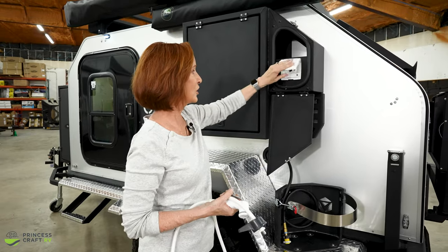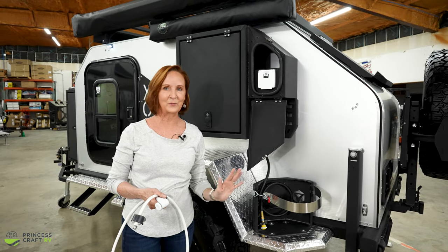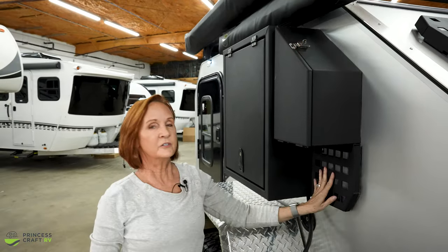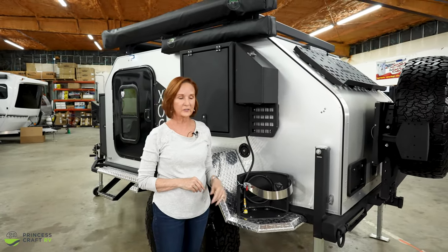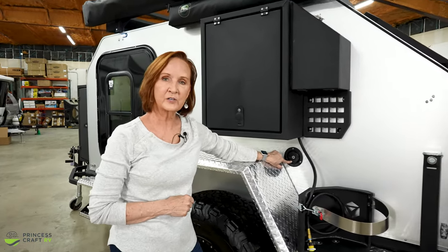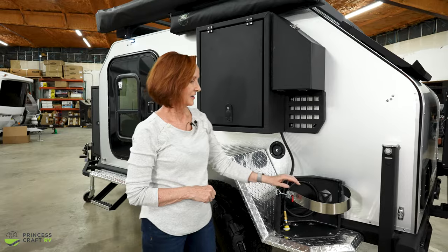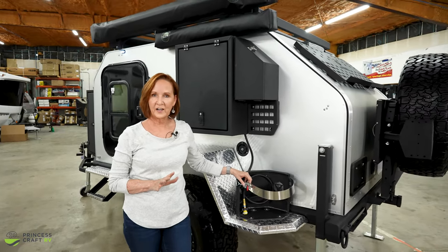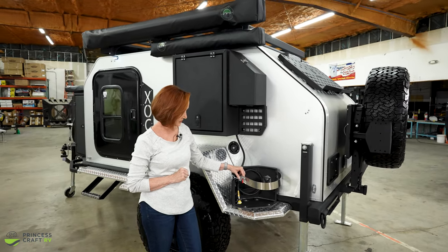It makes it so nice to have all the amenities in such a small space — it can take you anywhere. Underneath, there is a MOLLE panel so you can attach anything here; I'd look for a first aid kit or something easily accessible mounted right here. The potable water for the 30-gallon fresh water tank goes in right underneath and it does have a key on it. A 20-gallon propane tank mounts right here behind the wheel well — you can fit a 30 or even a 40 if you wanted.